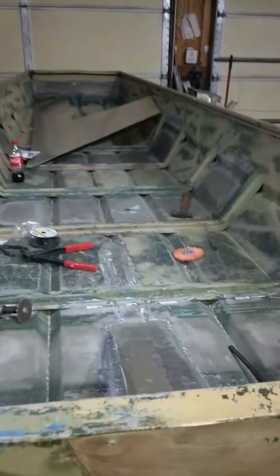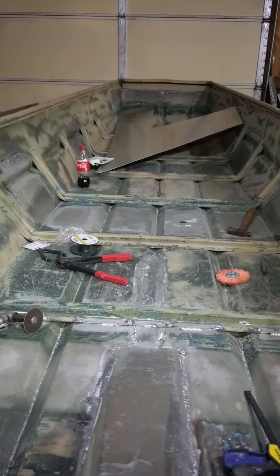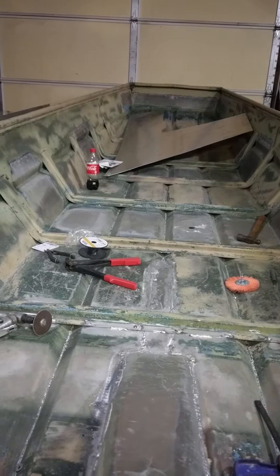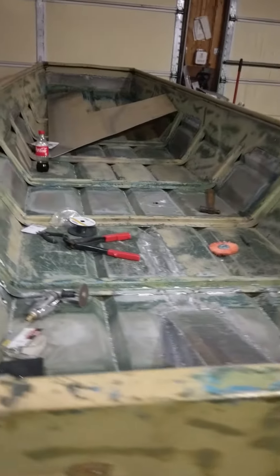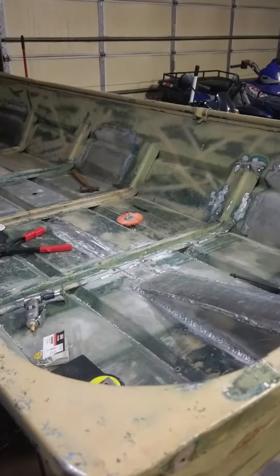Interior's currently stripped. This whole back area is going to be boxed off, housing the motor, gas tank, batteries, all that fun stuff.